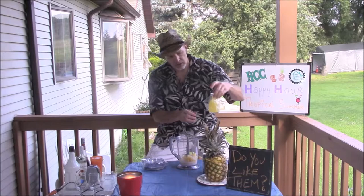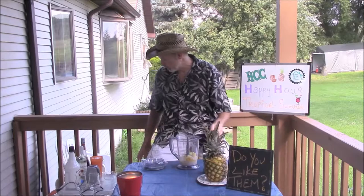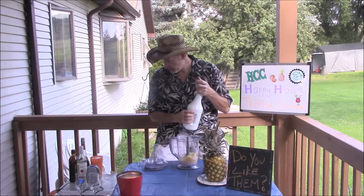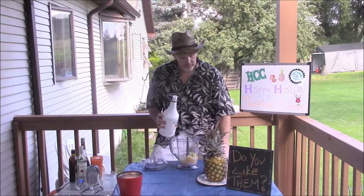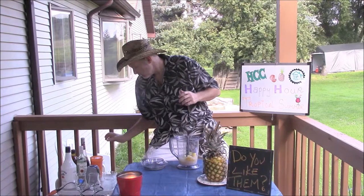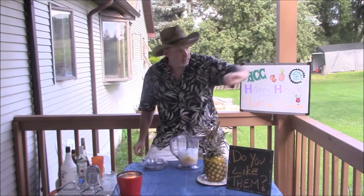I'm going to put a couple ounces of pineapple juice, and then we need some rum. You can use regular rum, you can use dark rum, but since it's a coconut drink, I'm going to use some coconut rum. I'm making two drinks, so I'm going to put four big ounces of coconut rum in there. Then some ice — you're not going to need a lot of ice because my pineapple is frozen, so maybe about a cup and a half of ice.